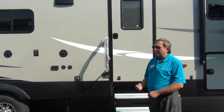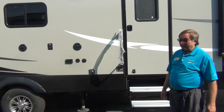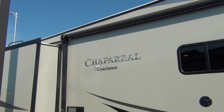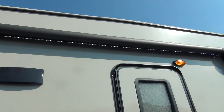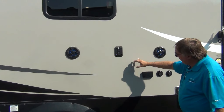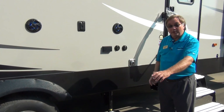No getting down on your hands and knees cranking screw jacks on this one — it does it all on its own. Notice the LED lights under the awning. You've got outside speakers, a place for an outside TV, and outside electrical. If you want to set a little table out here and do a little cooking, it's right here handy.